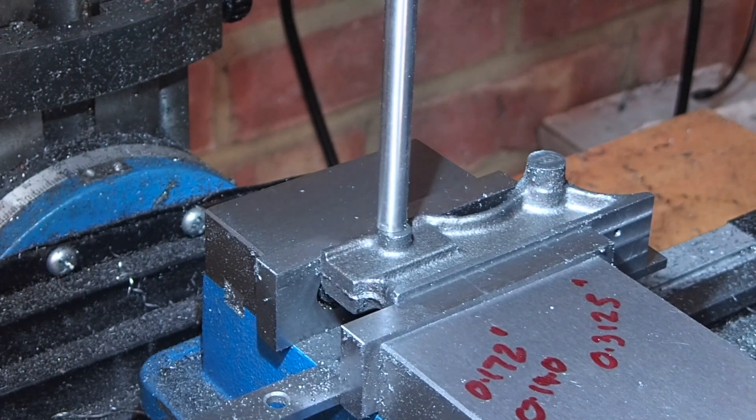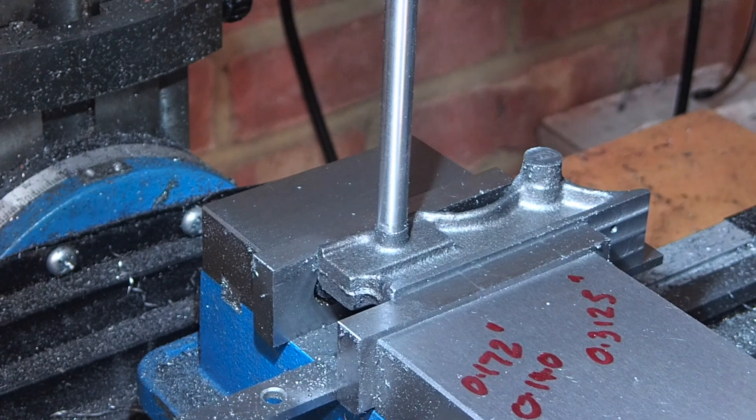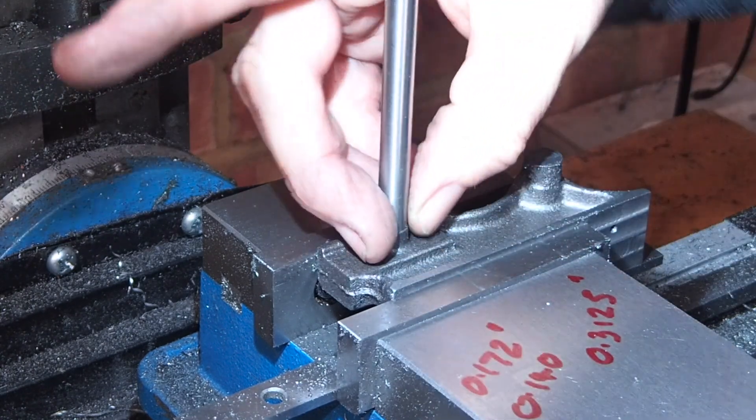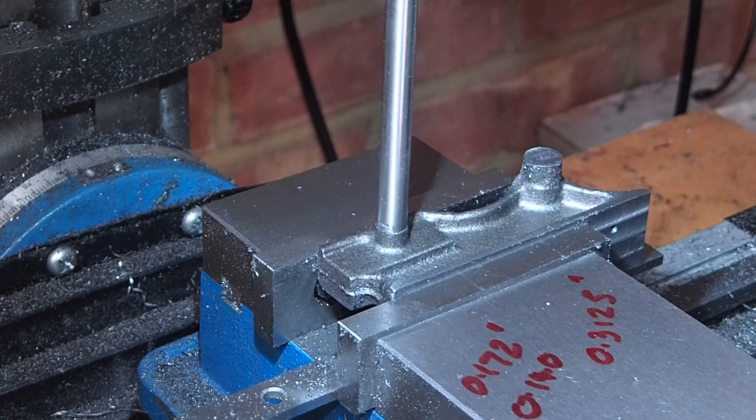Now I want the hole for the pivot pin to be central in this bush, so I've put a bit of bar in the chuck roughly the same size as the diameter of the bush. This just helps me line the chuck up with the bush.